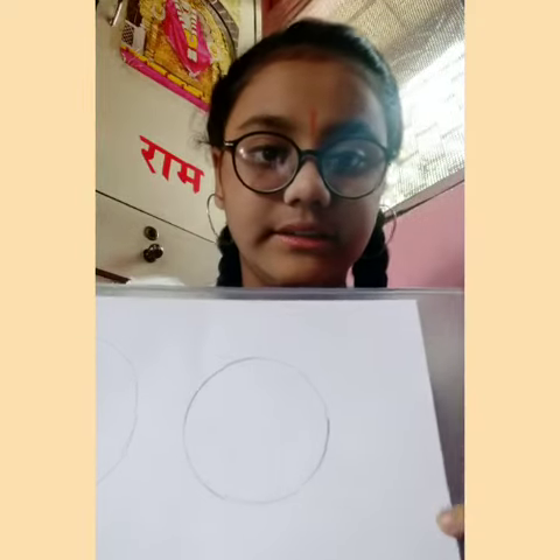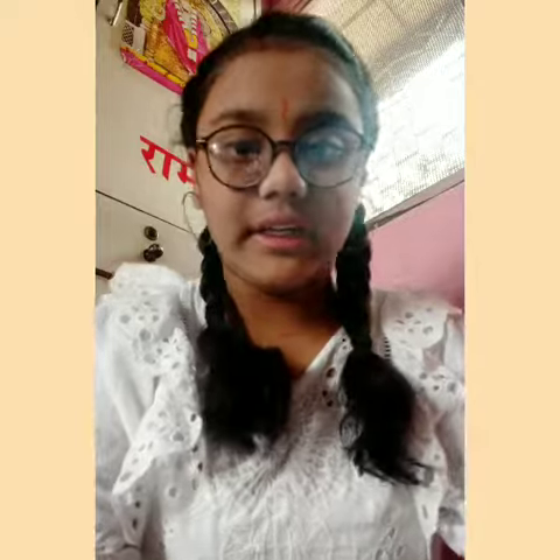First, with the help of a rounder we will draw a circle on a white paper. Like this. Now I will cut it with a scissor. So now I have cut it.